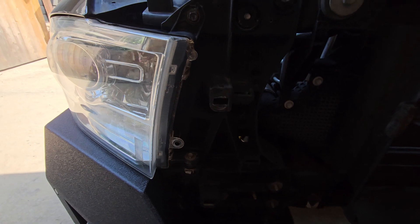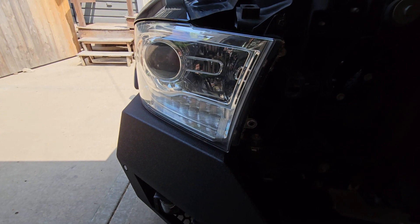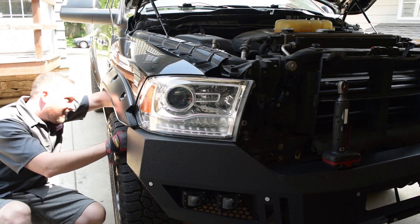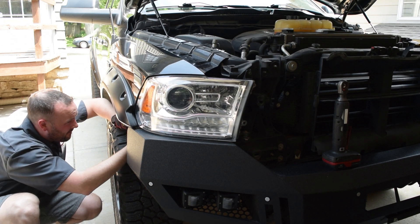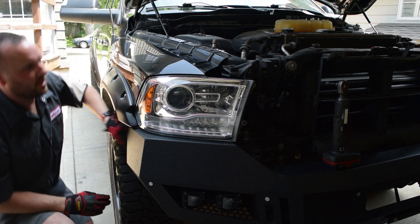The next piece is to remove these 10 millimeter bolts, which will then allow you to pop the headlight out. On the Ram trucks, don't forget to get into the fender well and pop out this little cover, which has a little piece to pop to make sure these will pop out. Then go ahead and remove the bolts.